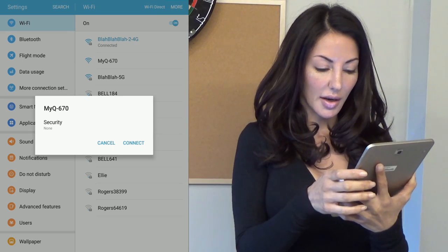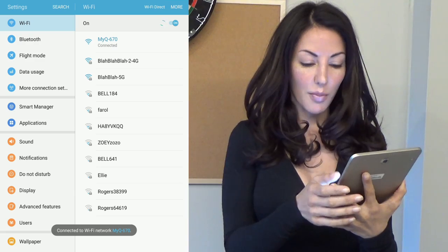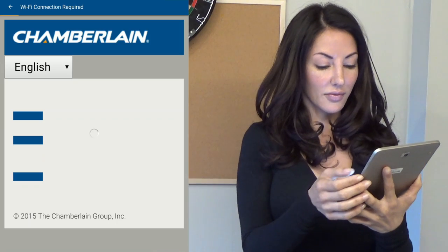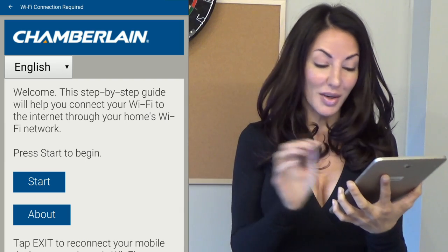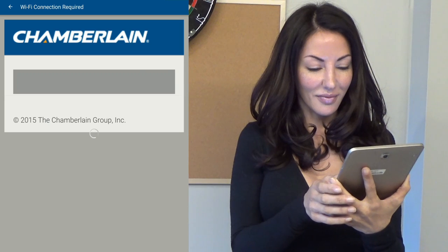Connected. We'll go to connect for MyQ, and we're connected. Go back into the app — there's MyQ — and connect using Wi-Fi. Click that. Now it says welcome. The step-by-step guide will help you connect your Wi-Fi hub to the internet through your home's Wi-Fi network. Please press start to begin. It's scanning for available networks.